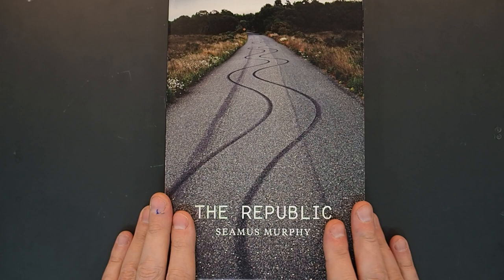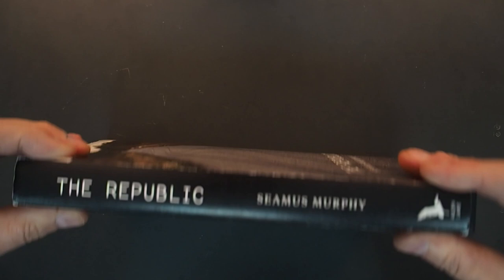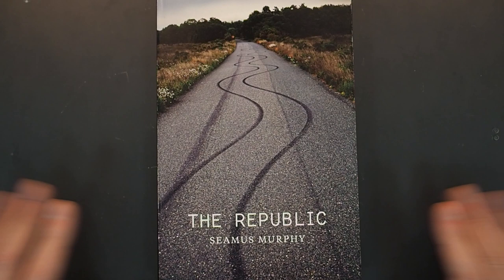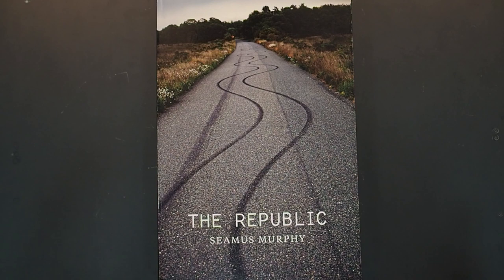The Republic by Seamus Murphy. I love the cover, isn't it a wonderful cover? It's a really nice sized book, published by Alan Lane in 2016. I guess that's the back of a girl Irish dancing, because it is about Ireland — The Republic. The purpose of the book was Seamus's insight into Irish culture, a hundred years after the proclamation of independence.